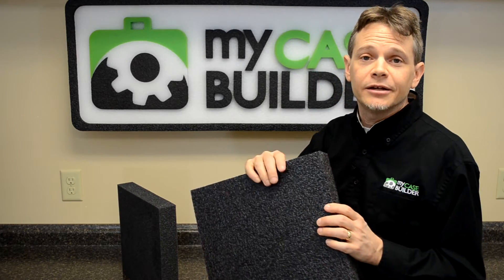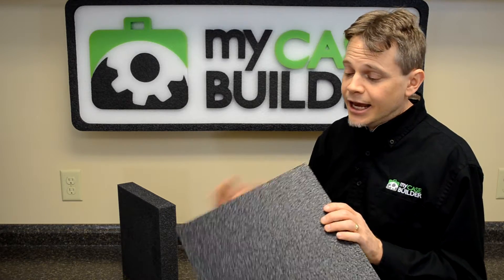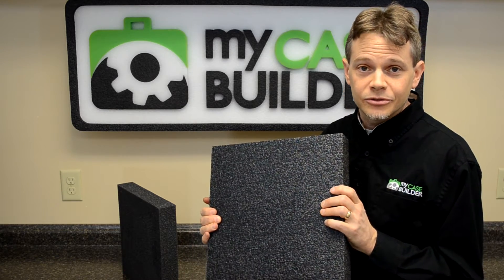PE foam, on the other hand, is definitely more dense, it's long lasting, and it's great for heavier items as well.